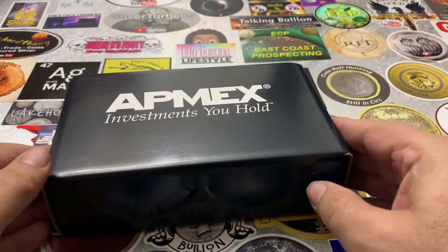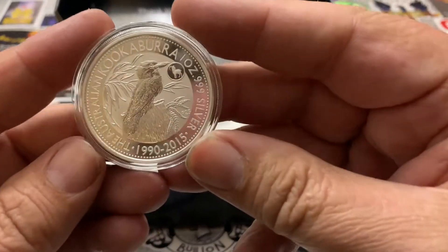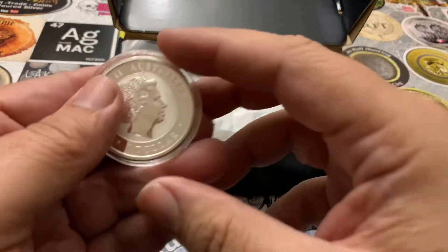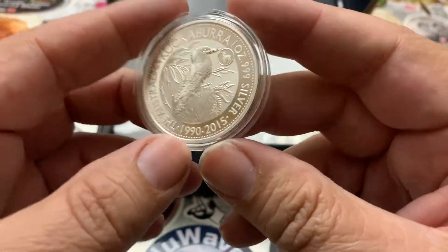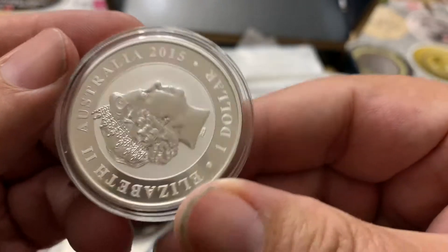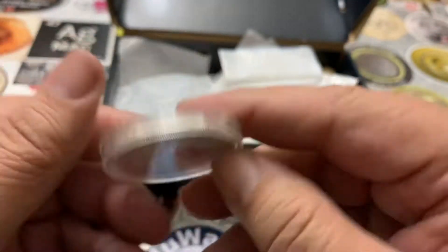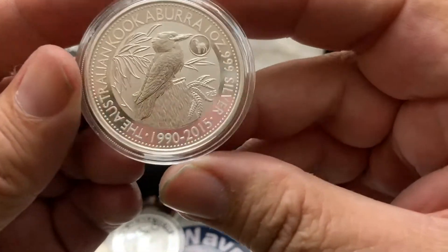I did find something after the new year to add to the collection. It's in a flip and I'm going to put it in a capsule. These are one of my favorite bullion coins. When spot price was at $16.55, I got these in 2015 — the 2015 Kookaburra anniversary with the goat privy.